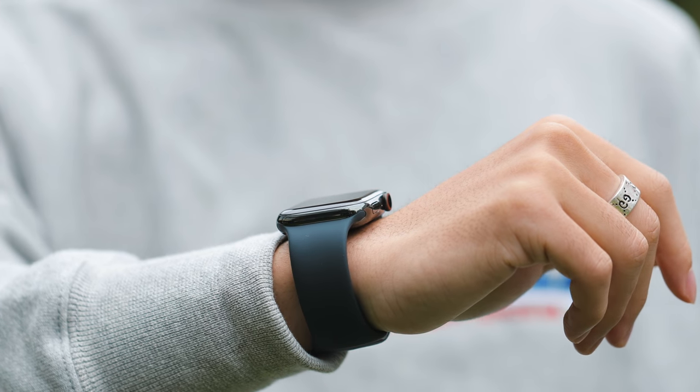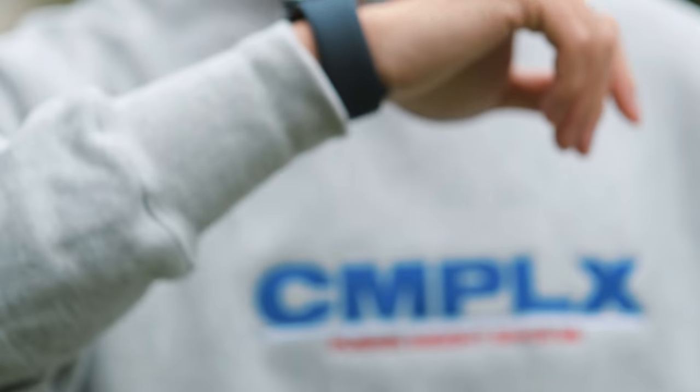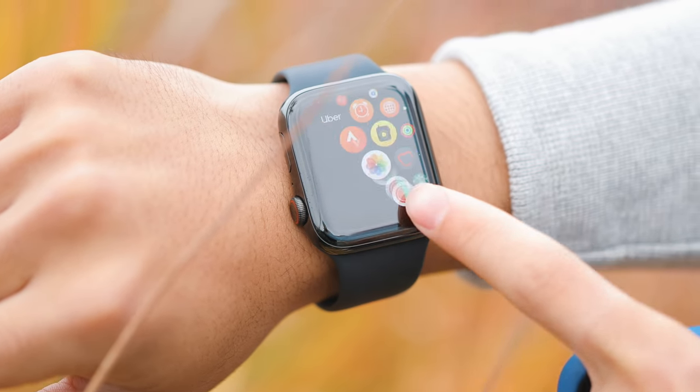One thing I'm disappointed about, as someone who has just started using the Apple Watch again after a couple of years off, is there's no support for an app like Spotify. Apple wants to use Apple Music, and I'd really like to be able to download music to go on a run without my phone — especially since I also use AirPods. The louder speakers are a nice touch this year if you want to use speakerphone. When it comes to battery life, Apple claims about 18 hours, the same as the previous generation, and from my testing it was pretty much the same.